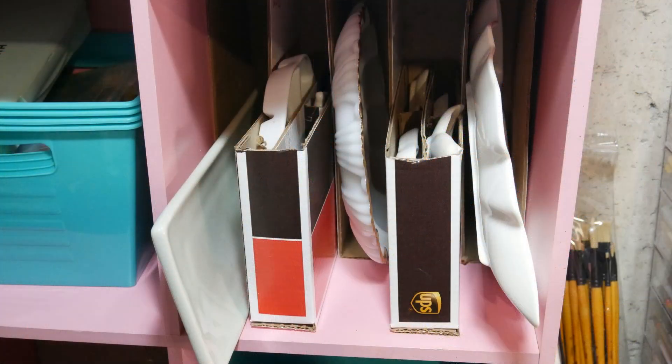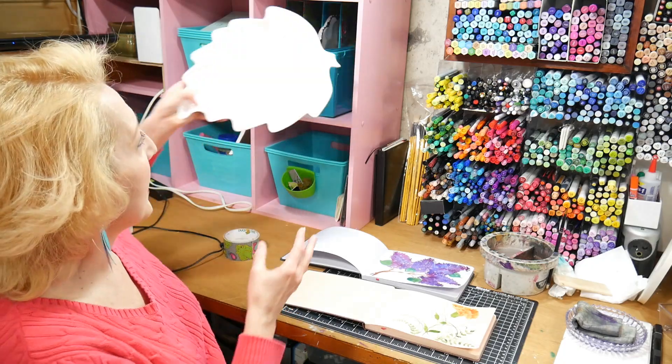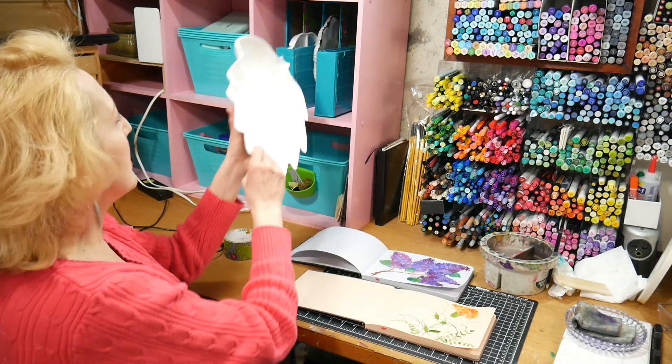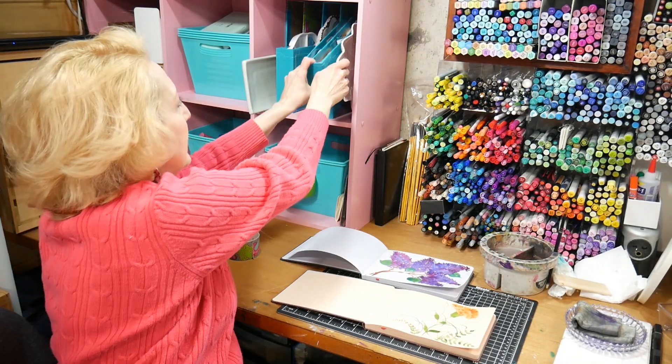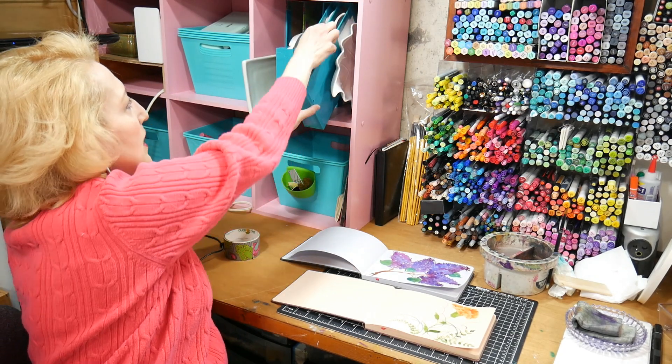I had recently received a few orders in some flat USPS boxes — actually they were UPS boxes, but the priority mailboxes are very similar. Anyway, there were some used boxes, and I cut them down to make this right here, so I can get to my glass pallets when I want to do some watercoloring really easily. I can make them different sizes so they fit different pallets and they don't get banged up.